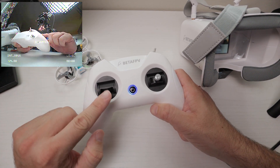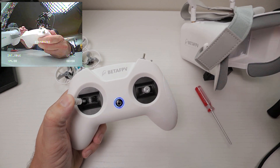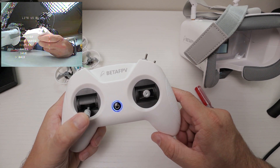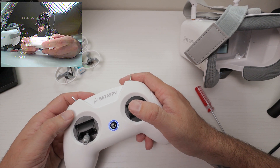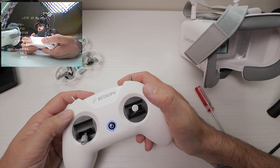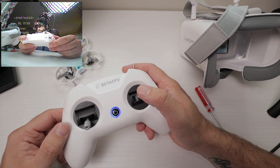On your controller, bring the throttle stick to the center, bring it all the way to the left, and then your right stick — push up. You can see on the screen it comes into this menu. In this menu we want to go up to smart audio, and once you get to it — everything is being changed with the right stick — press right to go into it.